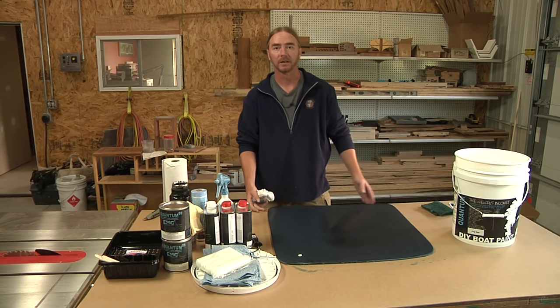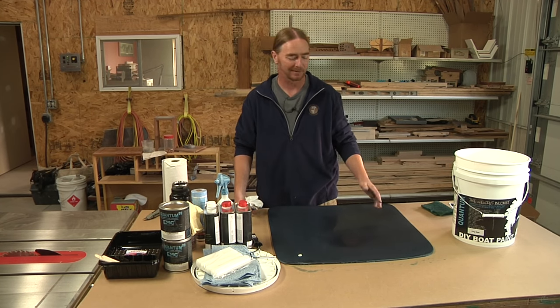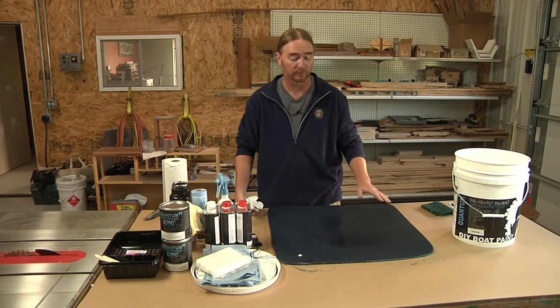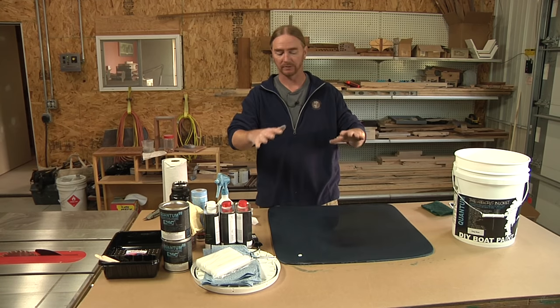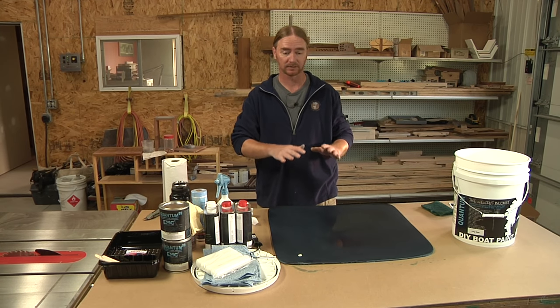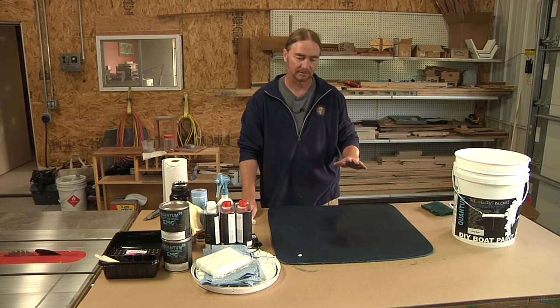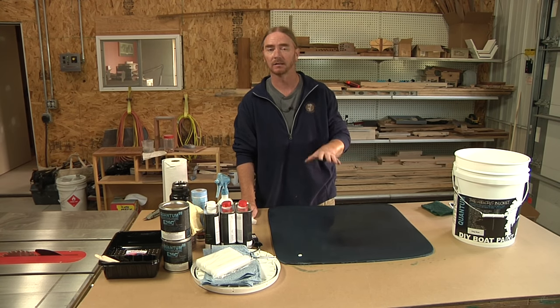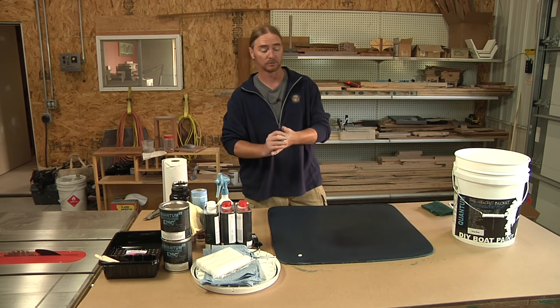Now, before we start painting, I will say this is not a perfectly flat panel — this is my test panel and I didn't put a whole lot of time into getting it perfectly flat. So I'm fully expecting to see kind of a funny mirror effect after the paint is applied. That isn't going to be any kind of judgment on the quality of the paint — that's just the substrate it's being applied to.